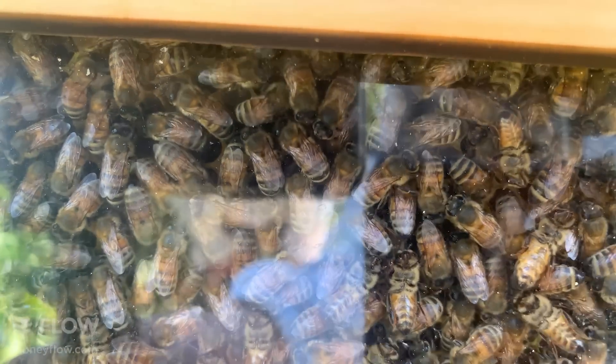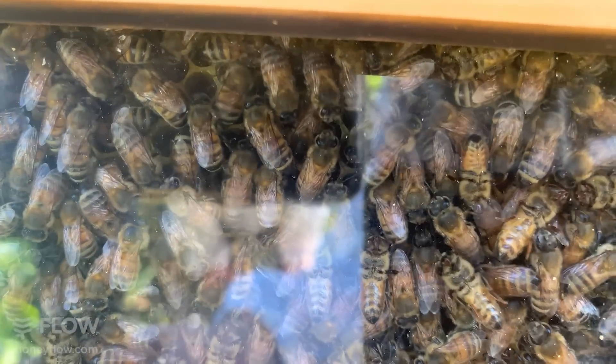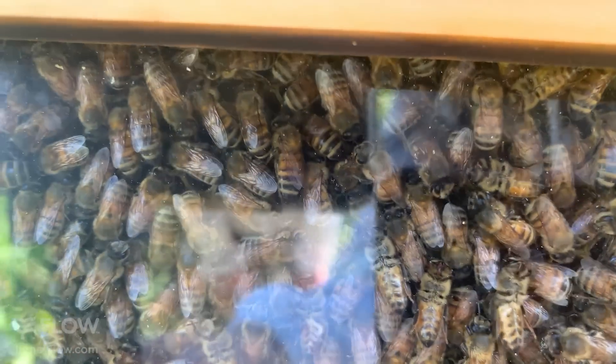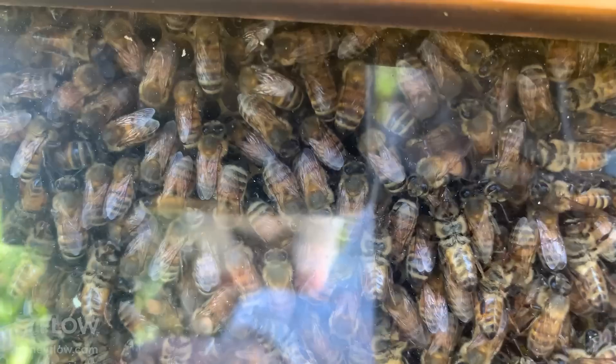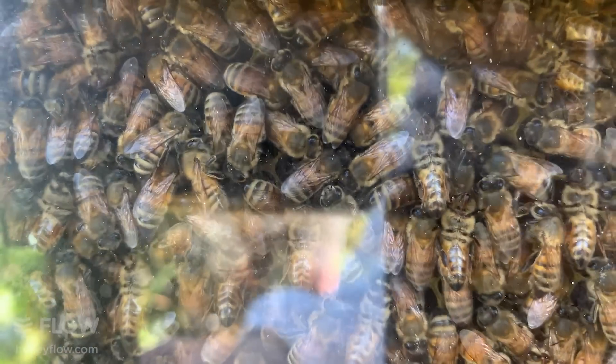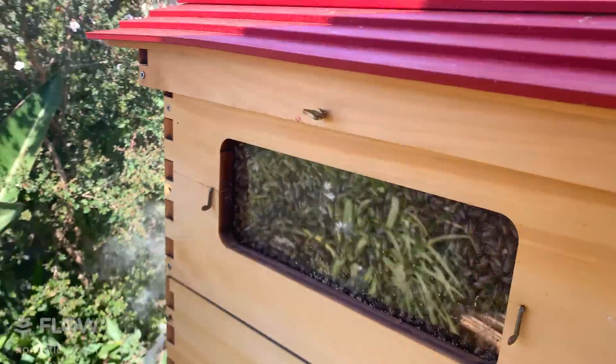Look at this hive - isn't it amazing how many bees can fit in a hive? In a hive like this you could have 50,000 bees inside, and when they're cramped like this it's a good time to split your hive. What we're going to do today is walk you through the whole process of taking a hive split.